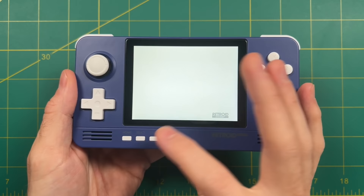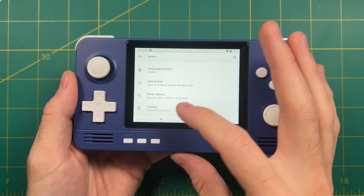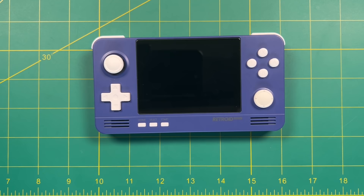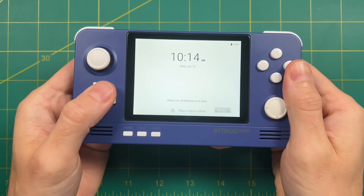Press Start and it'll bring you up to the main Android menu. First thing you want to do is go into the Settings app, scroll all the way down to the System section, and then scroll down to the Updater. Here it's going to ask you to check for an update — you can see this is version 1.005. Just select the update and let it run through its process. After it's done it's going to reboot and install the system update. Unfortunately the over-the-air updates for Retroid have not been cumulative, so you have to go through this several times. Keep doing it until it says there are no further updates.